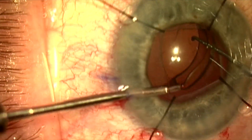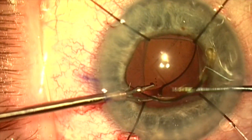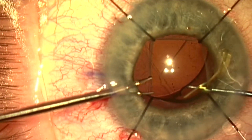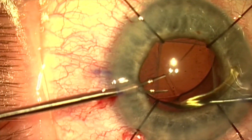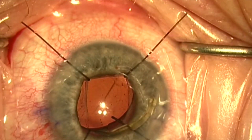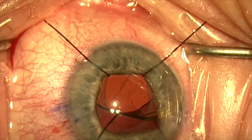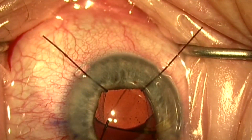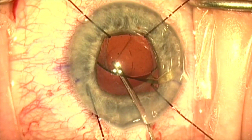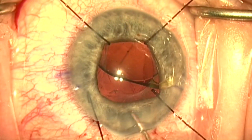We're now able to elevate this haptic up out of the capsular bag over the anterior capsule rim, where I can gain access to the lens. I'm now going to remove these iris detractors from the anterior capsule edge to give me better freedom to manipulate the lens without worrying about damaging the anterior capsule.